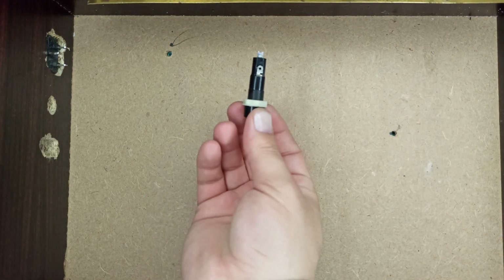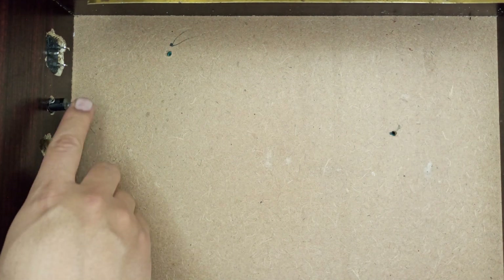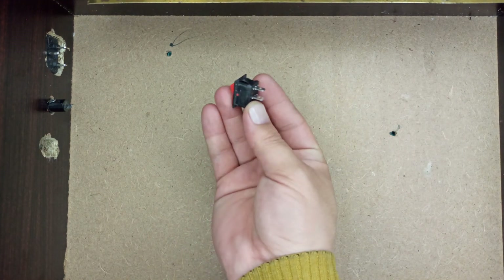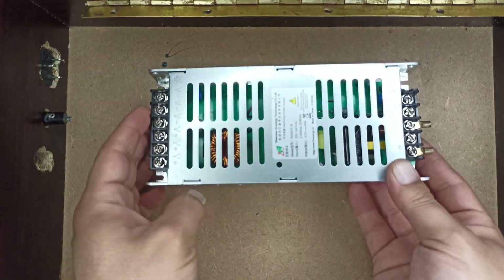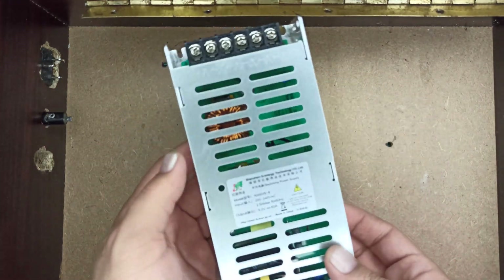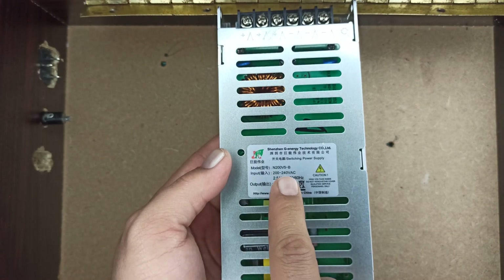Let's place the fuse holder in its place first, so we may solder it with the 220 volt connector. This switch will be used for turning the power supply on or off. Here is a switching mode power supply which requires 220 volts input voltage and delivers constant 5 volts output with up to 40 amperes current.